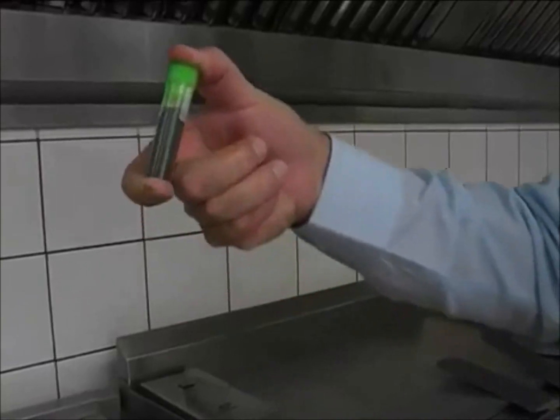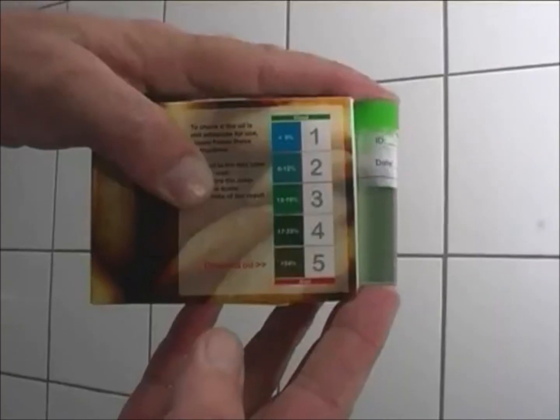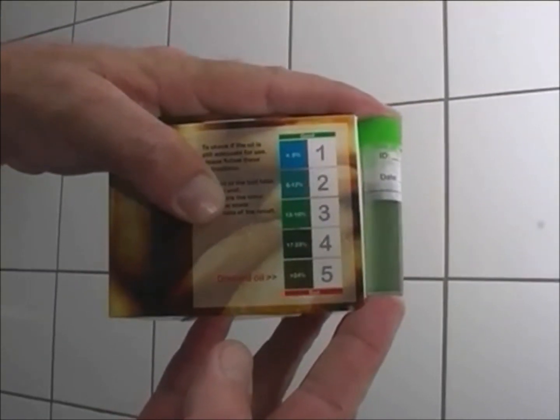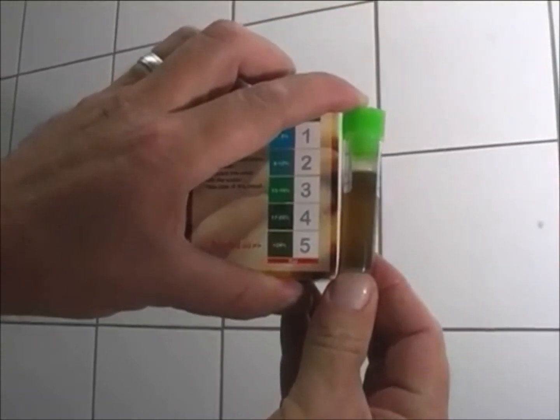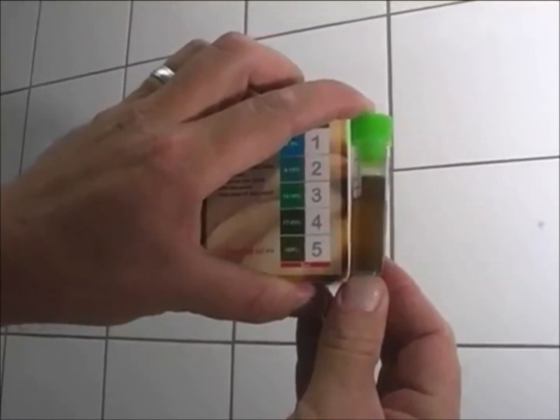You'll see a color has now appeared. Let's test this against the chart. As we can see, the level here is between two and three, which means that the oil is safe to use. When oil has reached level five in color, it must be discarded — it is now unsafe for use.